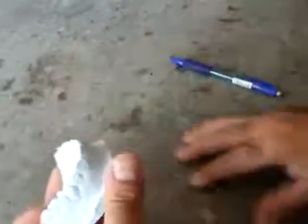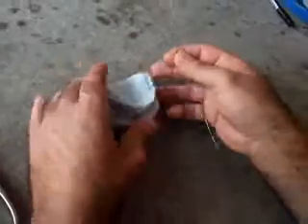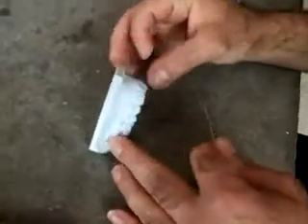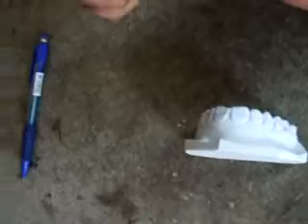Now the wire should fit by 100% directly to all teeth. We apply tension for it with the labial bow.